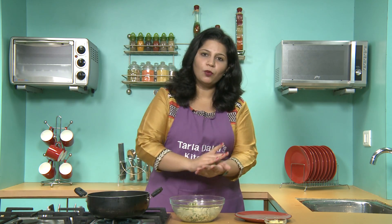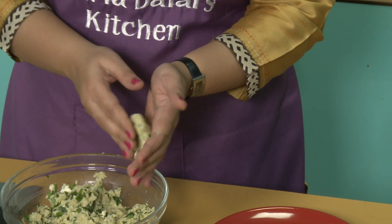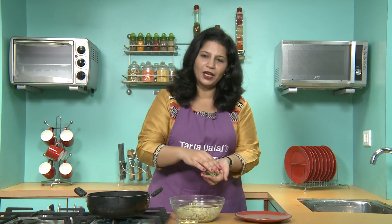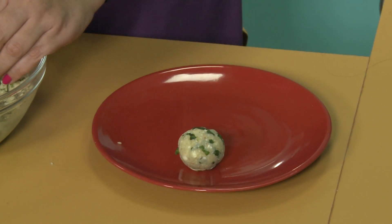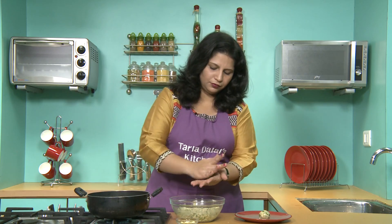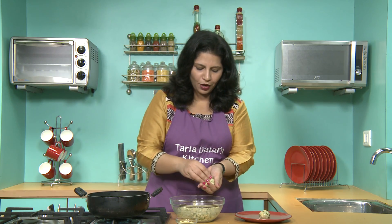Shape one portion into a round ball and press it lightly to form a depression. Here I am going to put a protein rich cheese cube and again roll it to make into a small round ball. Again form a depression, one cheese cube in the centre, and roll to make a small round ball again.